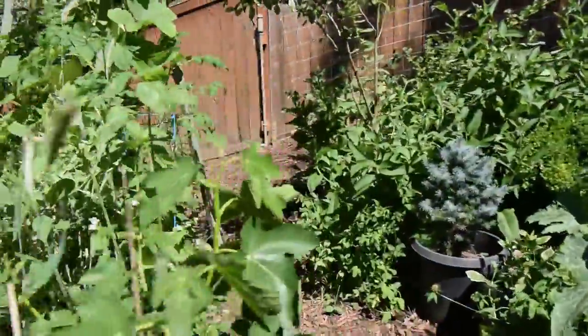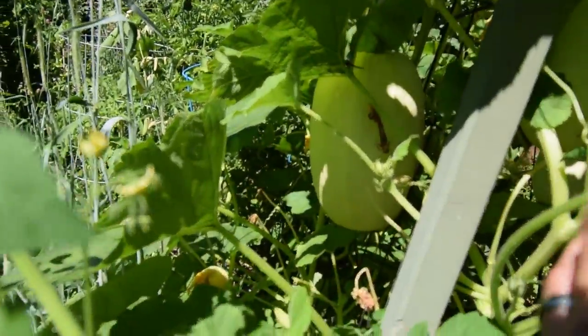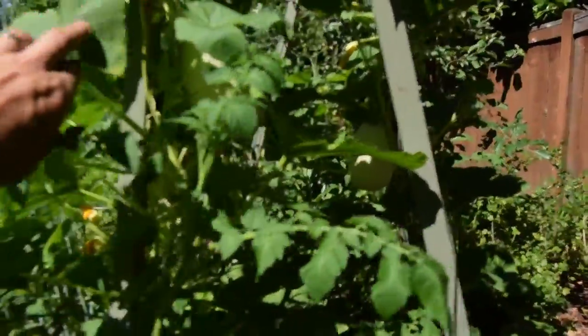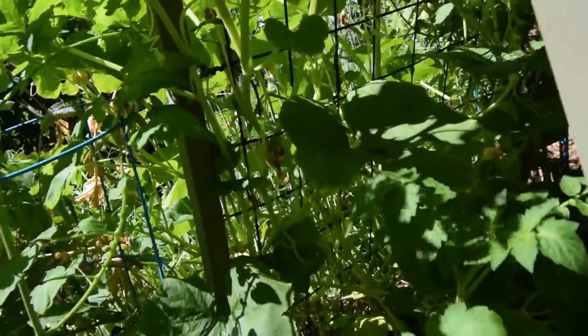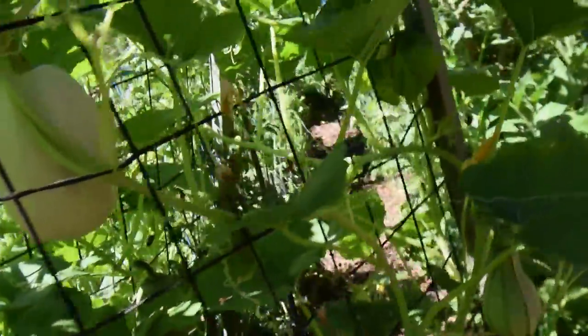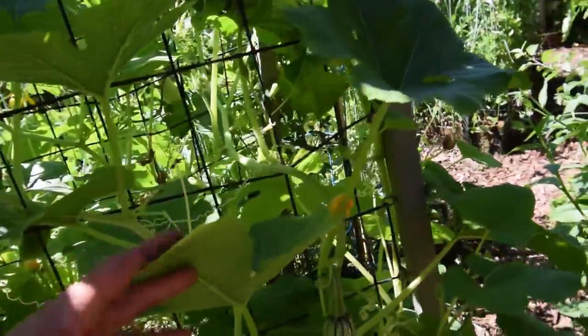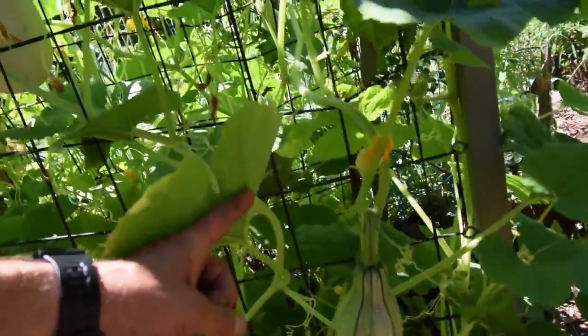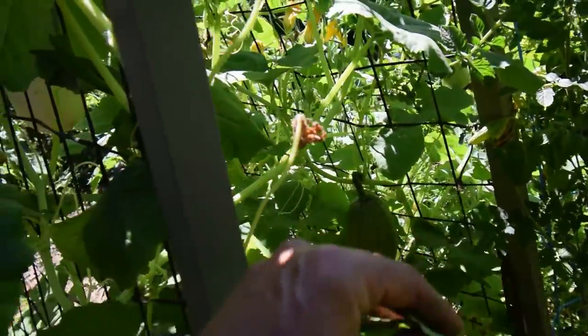Oh, I've got to show you the spaghetti squash — these things are huge now. Look at this thing, that thing is huge. I love it. Got another one here, got another one there. I think there's another one — it's kind of a weird colored one, I don't know what to do with that. This is all spaghetti squash growing in here. That one there is spaghetti squash size but it doesn't look like the same color — it's not that bright white.